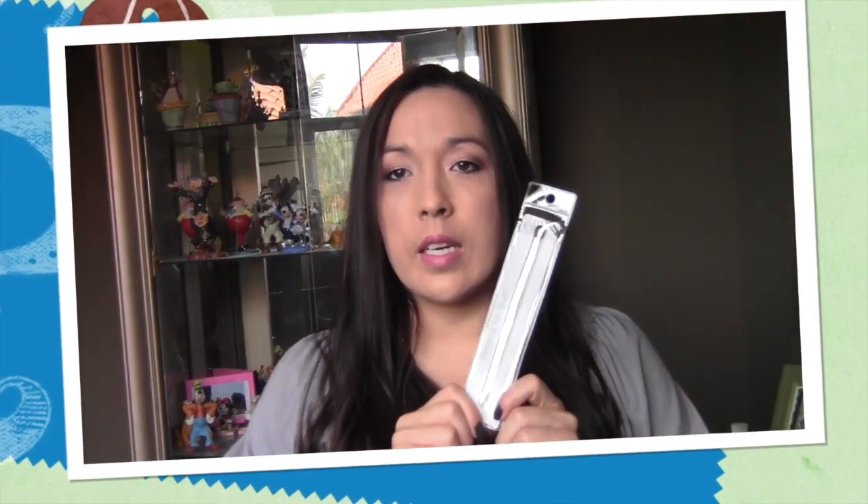Do you remember they were doing a giveaway with NARS? This is the NARS primer and I'm going to go ahead and give you an e.l.f. lady eye brush.